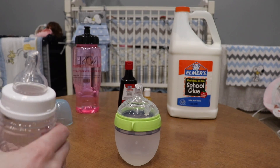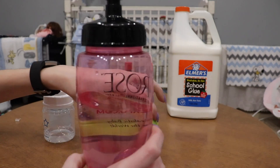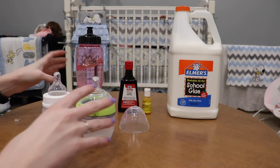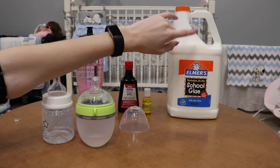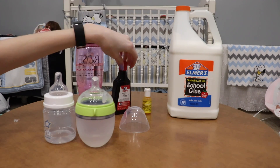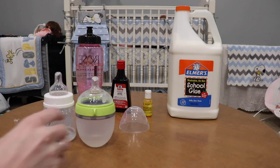Now we can actually make the formula. The things you're going to need are water — it's best with warm water, this is kind of warm — school glue or just any regular glue, vanilla extract, and yellow food coloring. These are all the things I used to make fake milk.